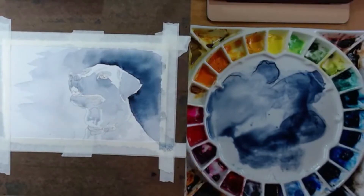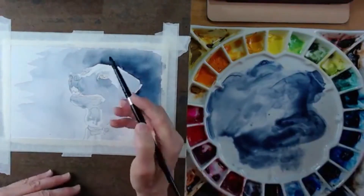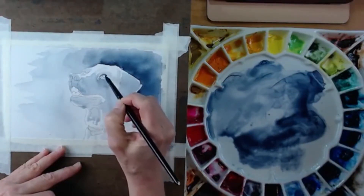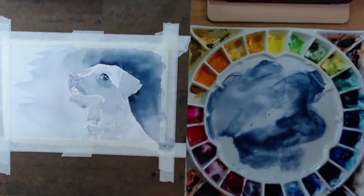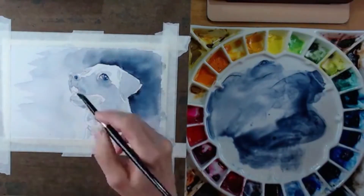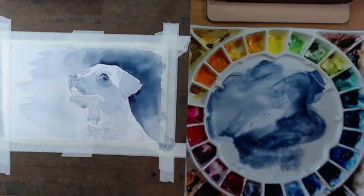I could have done more on the eye there — it's definitely a very dark area. These areas are still wet, so I might want to leave some kind of glint in the eye, because you always want to create that glint on any living creature. I'm going to let that area dry at this point.